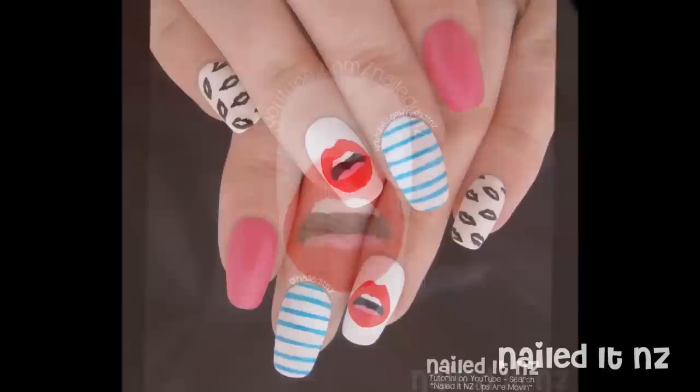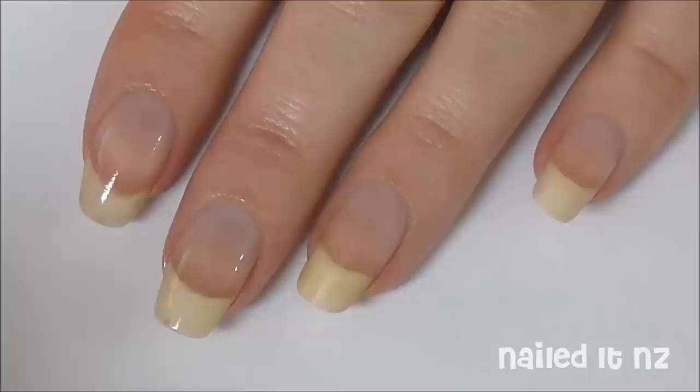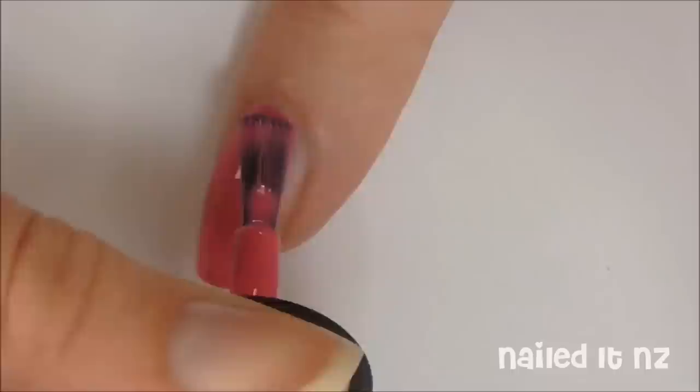As always, start off with a base coat — this will help protect your nails from staining and help the nail polish stay on longer. The background colour to this scene is the inspiration for the next nail, so choose a vibrant pink and paint your index finger with it. Then paint the rest of your nails white.